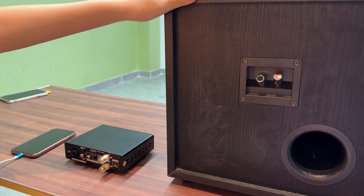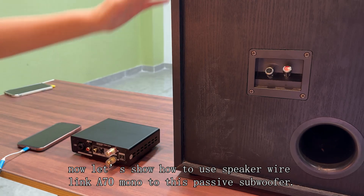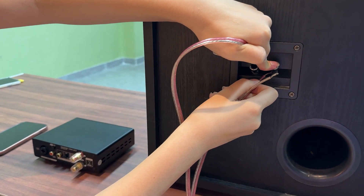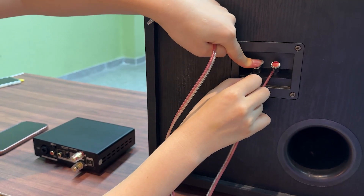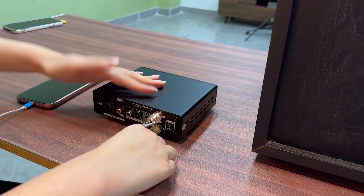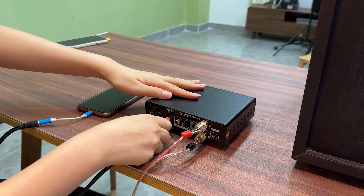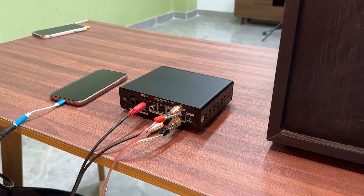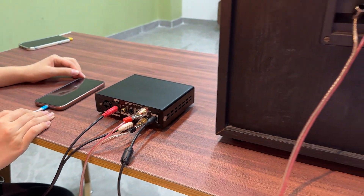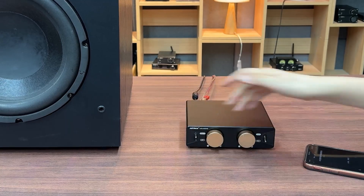This is the passive subwoofer. Now let's show how to use speaker wire to link the A70 Mono to this passive subwoofer. Link to the foam. Power supply. Now let's enjoy the bass.